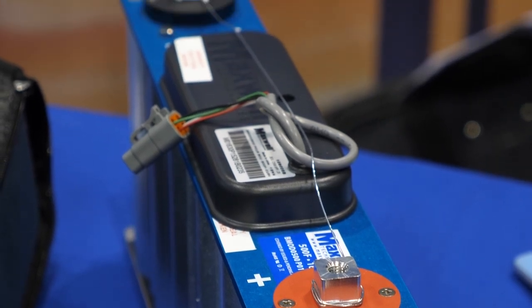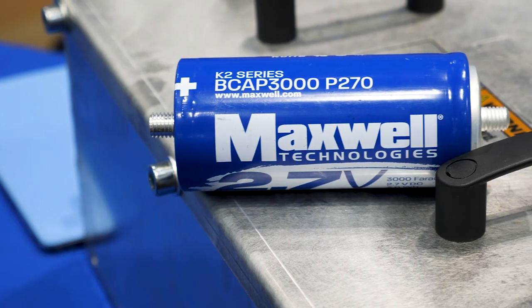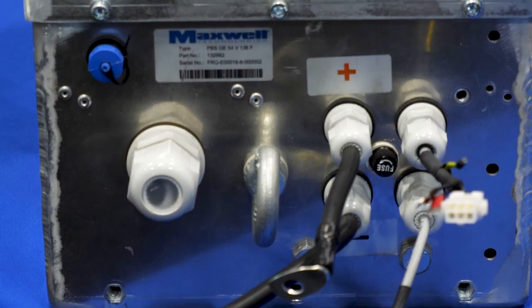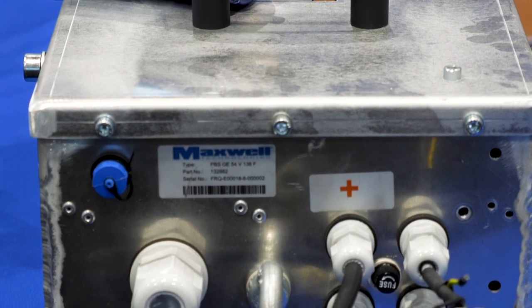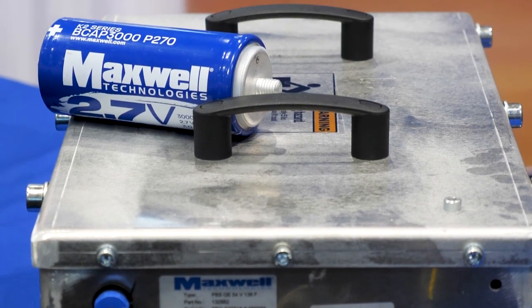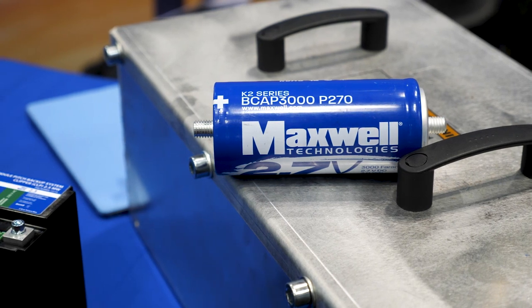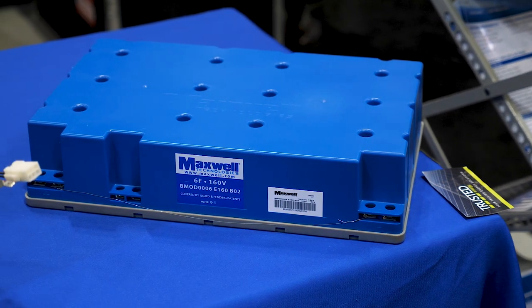Ultra capacitors are a really neat device. They're very power dense devices, unlike batteries that are very energy dense. They're used in a lot of power delivery applications — for automotive, for wind, also for hybrid electric buses, for a variety of applications, which makes it always interesting because we've got so many markets.